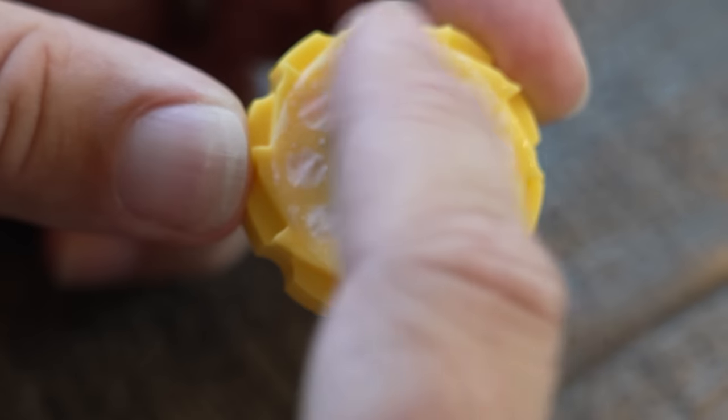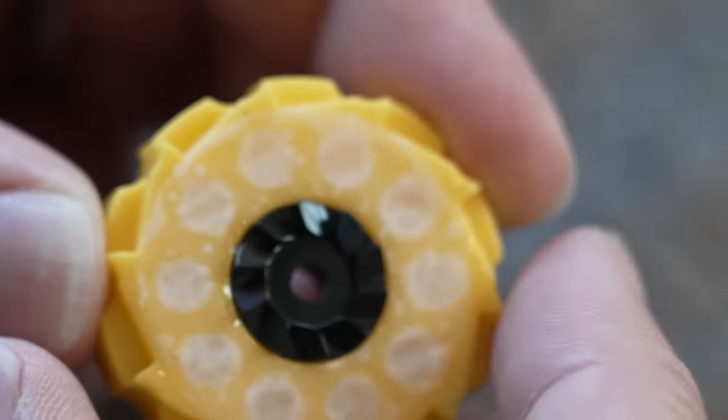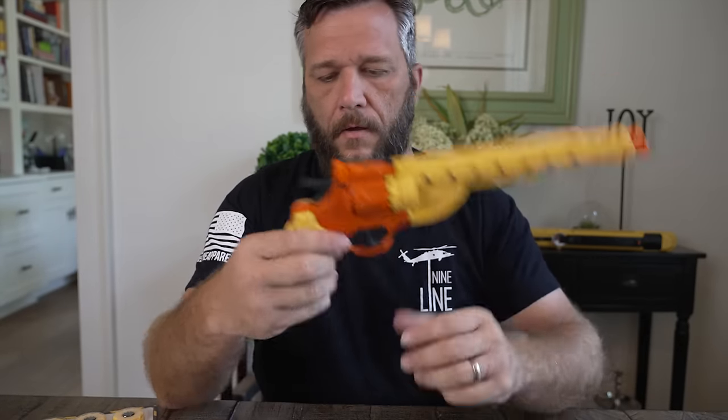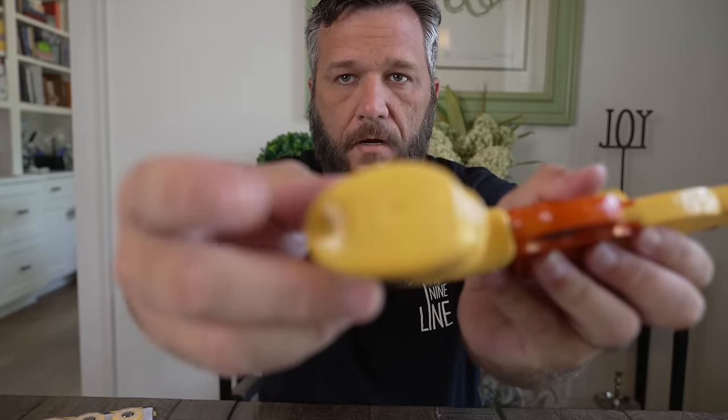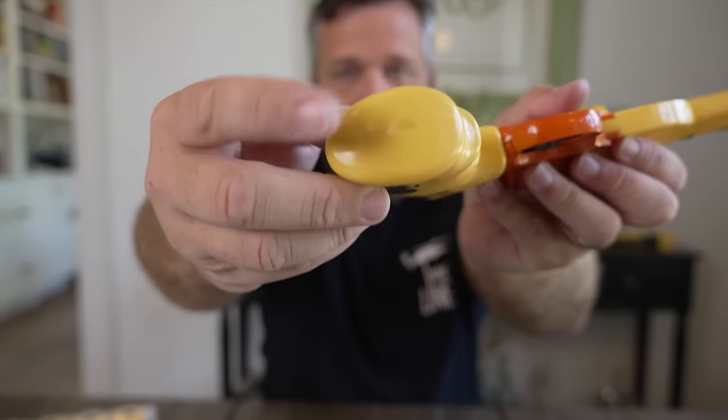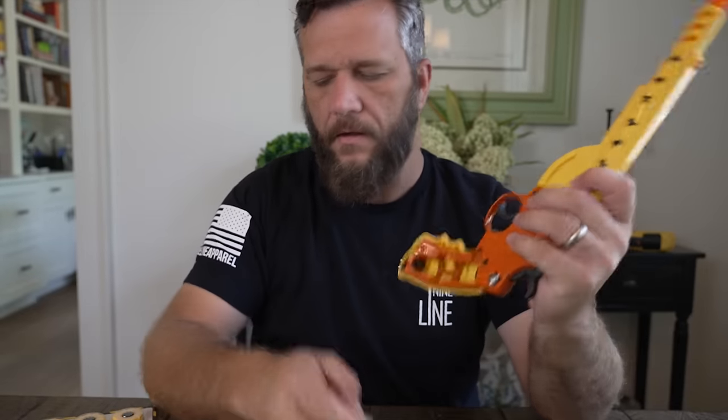To put the CO2 cartridge in, there's a notch here — that just pulls off. Let me cover my face so the camera will focus — the notch is right there and it just pulls off.